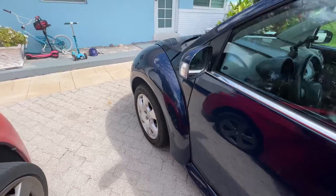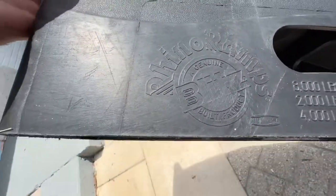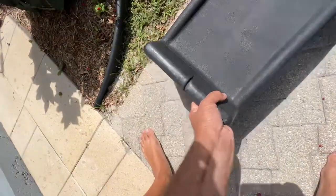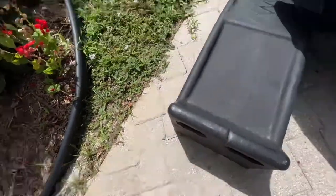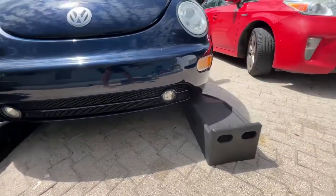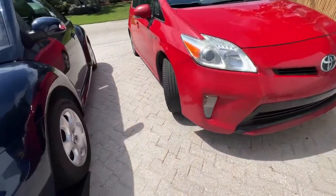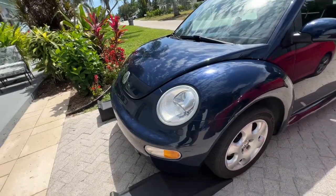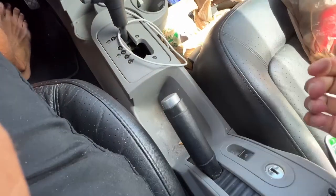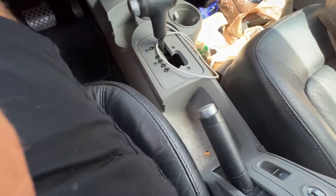First thing we got to do is get this thing up on some ramps. If you don't have ramps, these are pretty good Rhino ramps — I'll put a link to them maybe. You want to make sure that your car is not going to hit them. When you're working on the car, you're going to want to pull that up just so it doesn't fall on you or roll back.